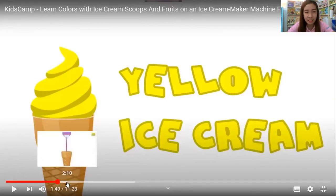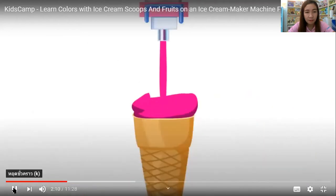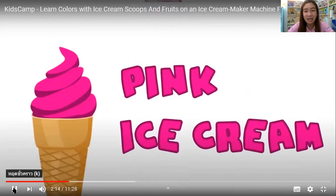Okay, next is pink ice cream. Wow, this is my favorite color. Pink ice cream — one more time. Pink ice cream. Please repeat. Very good. Good job, kids!